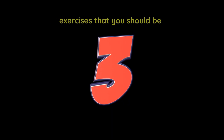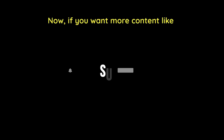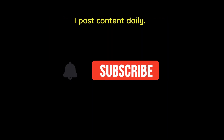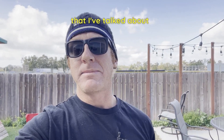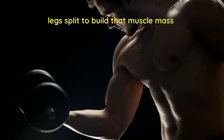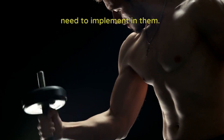I'm gonna give you the three best exercises that you should be incorporating into your workout routine. If you want more content like this on fitness and nutrition, make sure you subscribe — I post content daily. These three exercises go hand in hand with the push-pull leg split that I've talked about in a previous video. So if you're working on a push-pull leg split to build that muscle mass and burn your calories, these three exercises are the ones you need to implement.